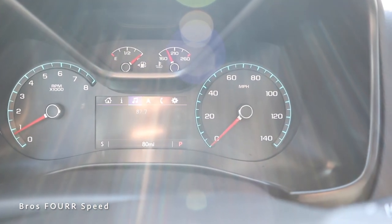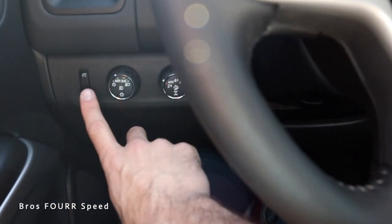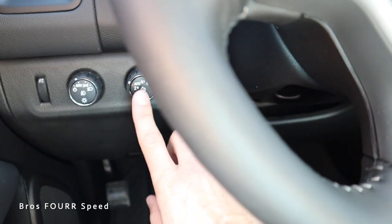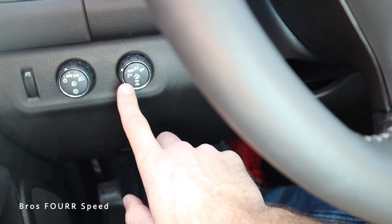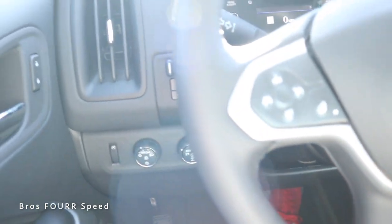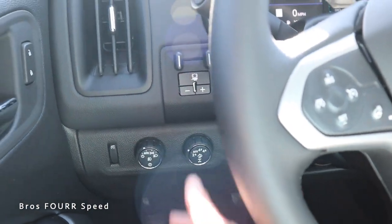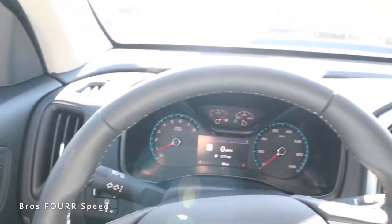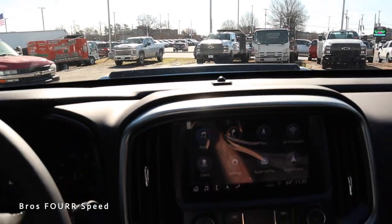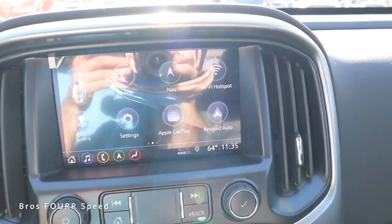On the left side you'll find a dimmer switch for the gauges, headlight and fog light adjustments, and the four-wheel drive selector — two high, four high, four low — along with locking differentials just above that. There's also a trailer braking system so you can have that adjusted when towing. There's one air vent, and you can see the hood bulge from the driver's seat. Right in the middle is the touchscreen system.